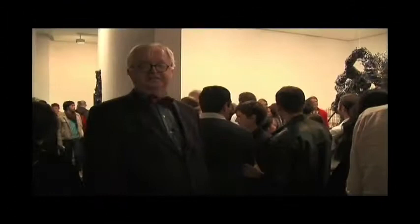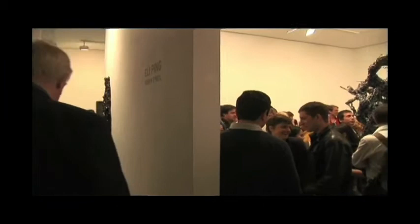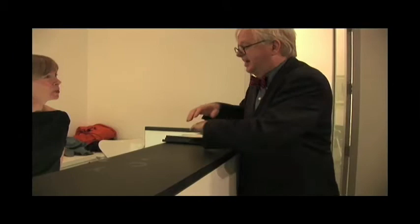We're here at the Susan England Gallery on West 24th Street, and it's so crowded and so loud I can't even hear myself. Let's go say hello to Susan. The streets are packed. It looks lovely. I would hang around here more but we're just hitting everything. Much better without 100, 200 people. I'll be back.